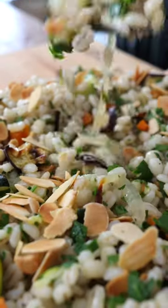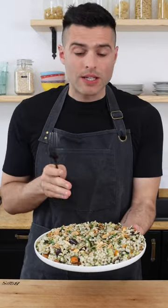This is our barley salad. I love the barley, it's so chewy. It's amazing.